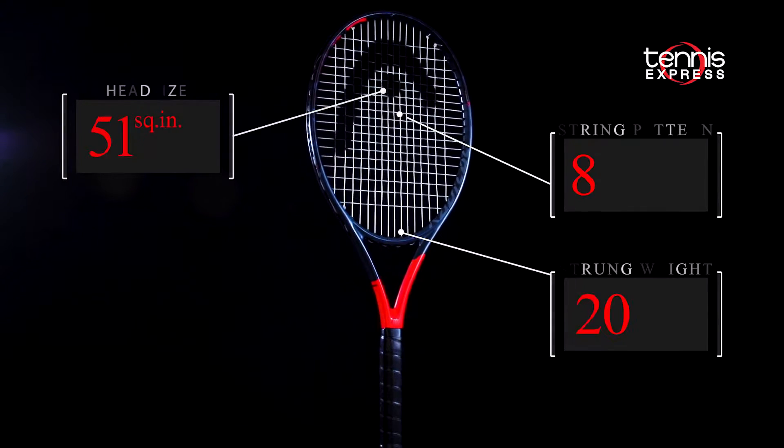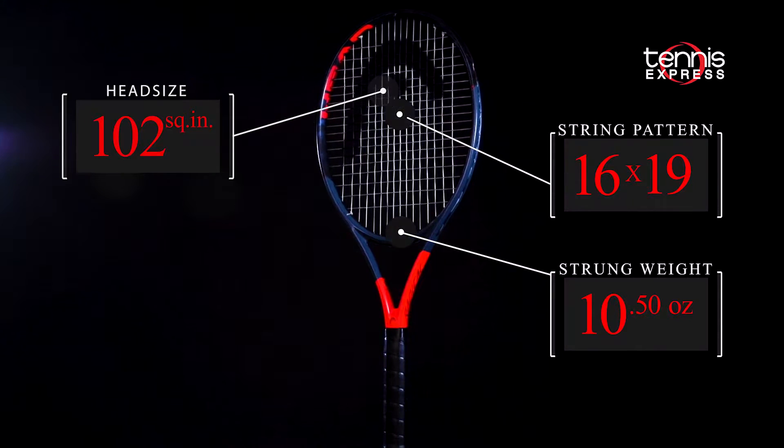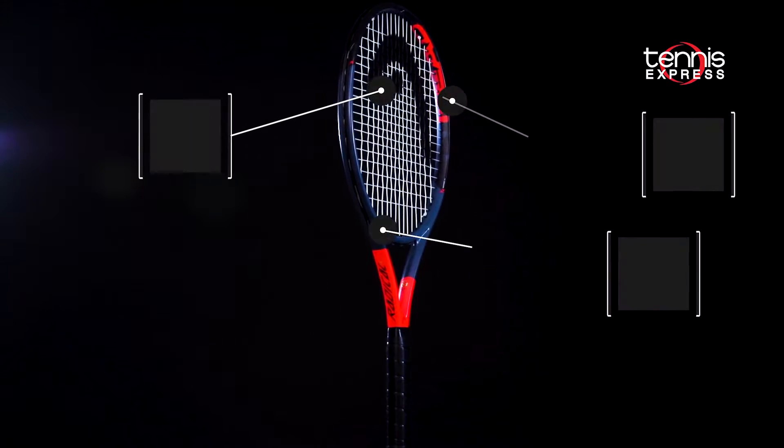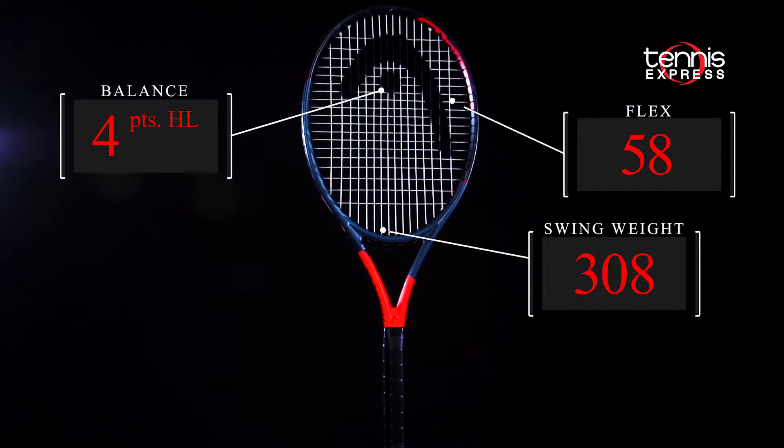The racket has a 102 square inch head, a 16 by 19 string pattern, and a 10 and a half ounce strung weight. With a lighter swing weight of 308 and a headlight balance, it helps you get the racket through even when on the move.